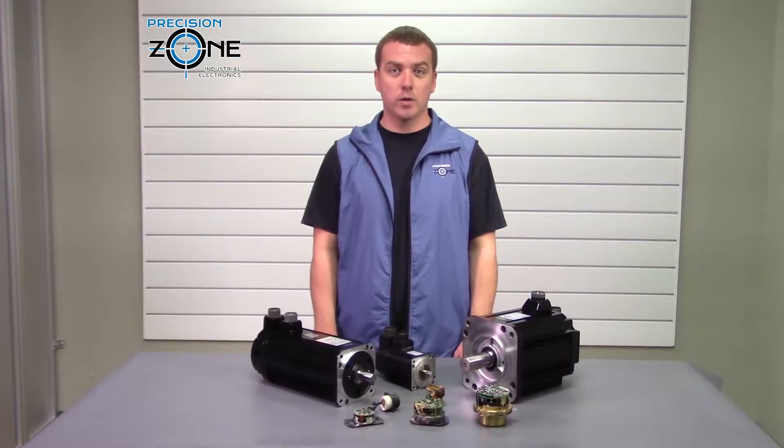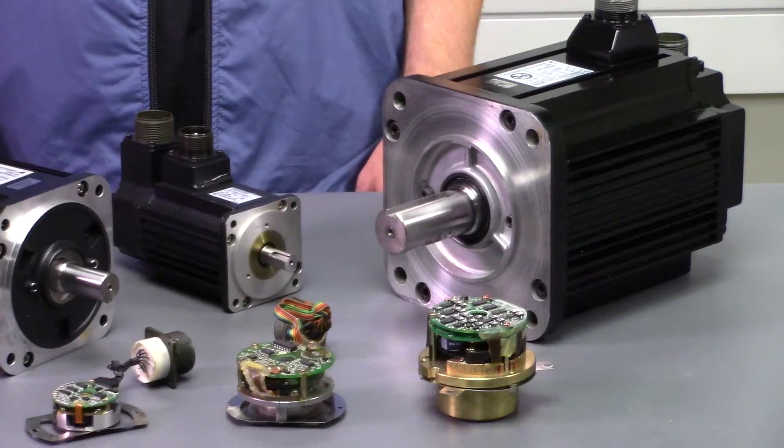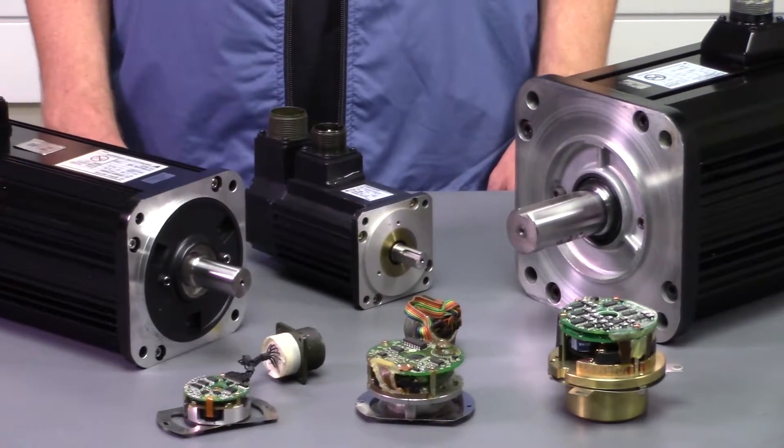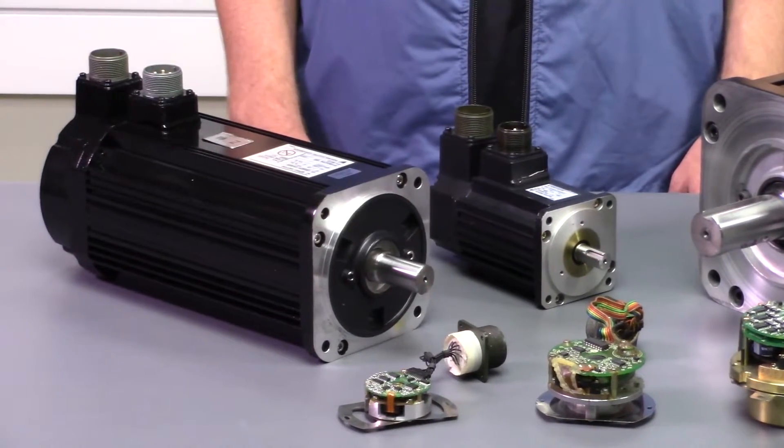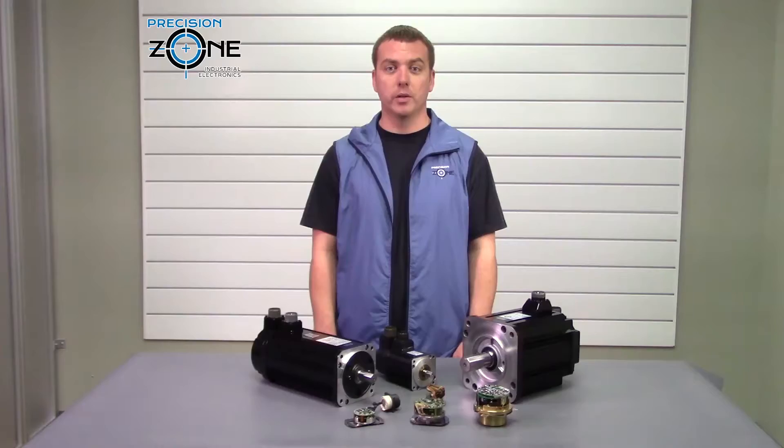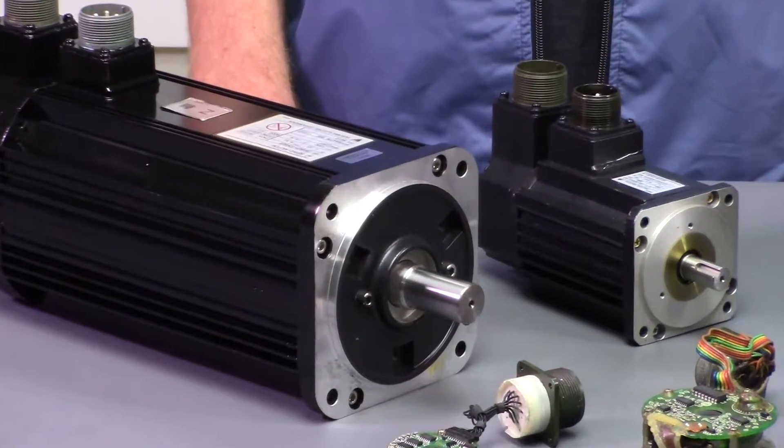They all run on Yaskawa's popular CA CRSR series drives — we have more about these drives in other videos. This was a great series and an excellent option for machine tool builders, whether in a CNC cabinet, lathe, Moto Man robotics, or all other forms of automation.